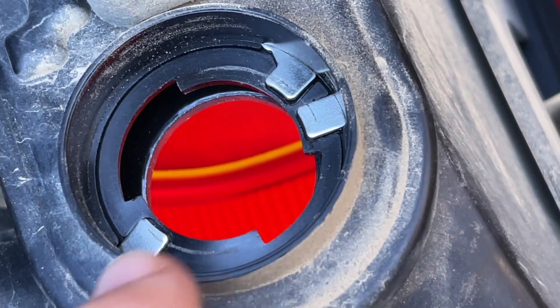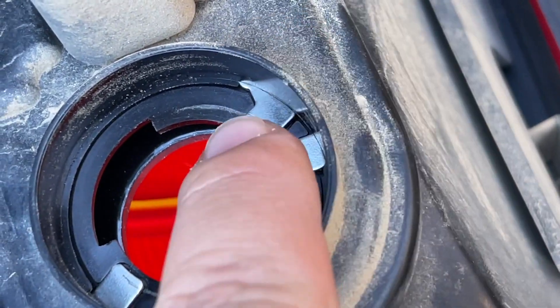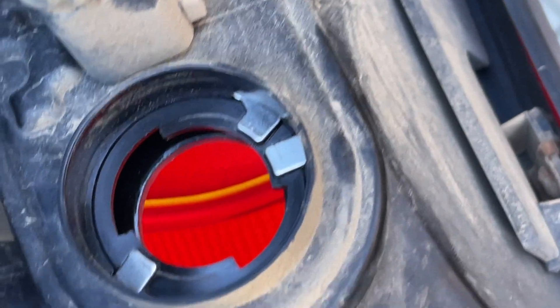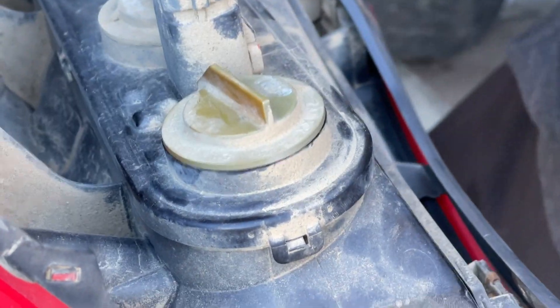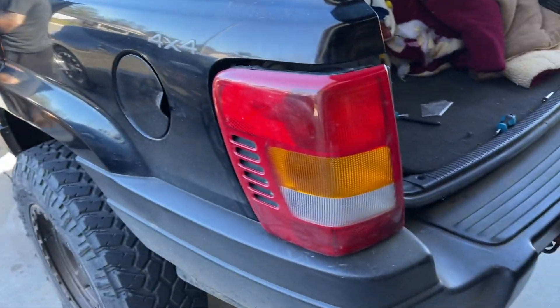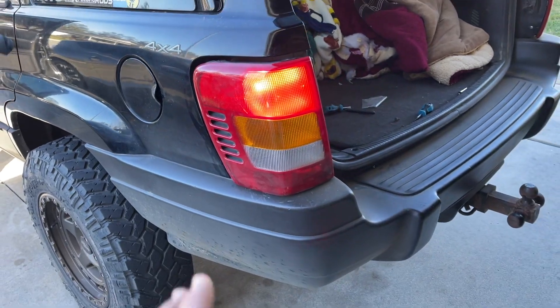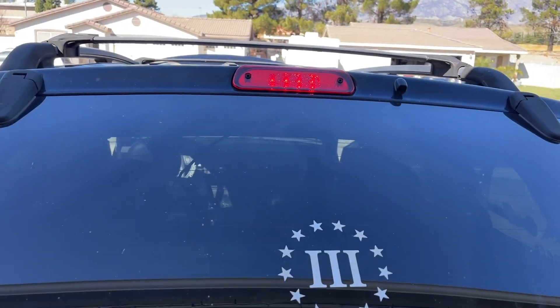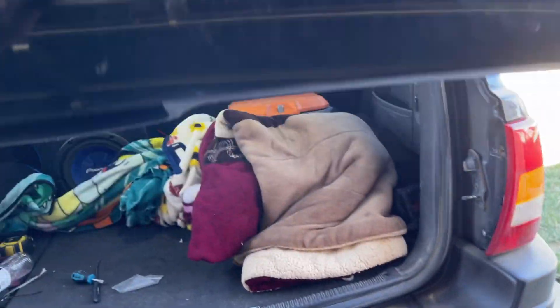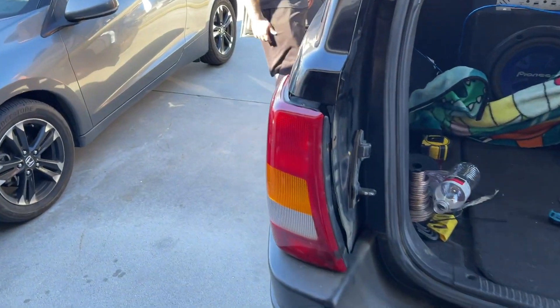I did it to all three of the contact points just to make sure we get good contact everywhere. Now we're gonna put it back on and test it out. Press the brakes, Chris — now everything is working, even the top one. Perfect, we are good.